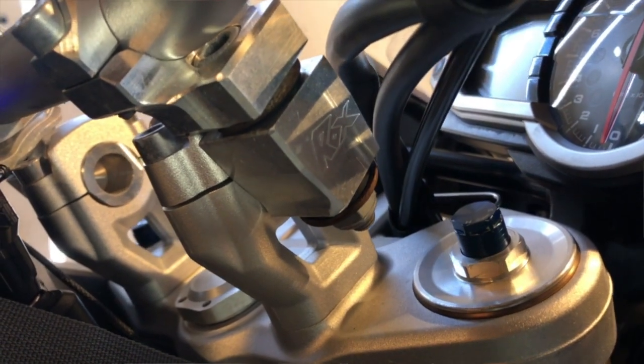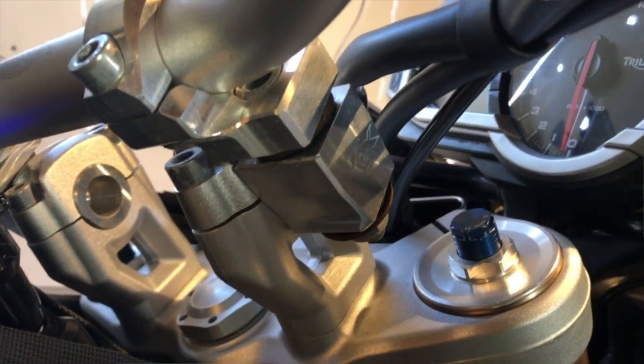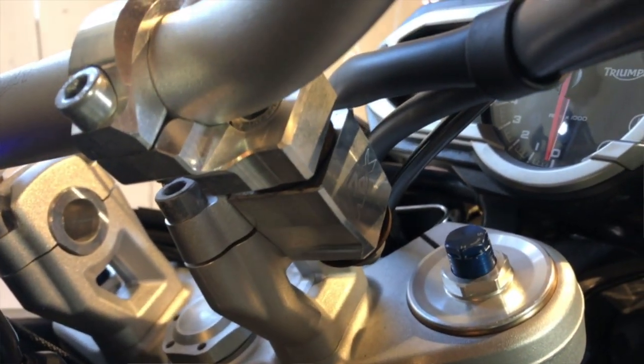It came with some Rox risers. These are made to lift the handlebars up about an inch and a half, maybe two inches, and they're insulated so they cut down on vibration out on the bars. I saw these on the original photographs and thought that would be the first thing to go because I wanted to restore the bike to its original specs. But after riding with them, I'm not taking them off — I like them a lot. The reduction in handlebar vibration is real, and that might also be due to the aftermarket spongy grips on this as well.